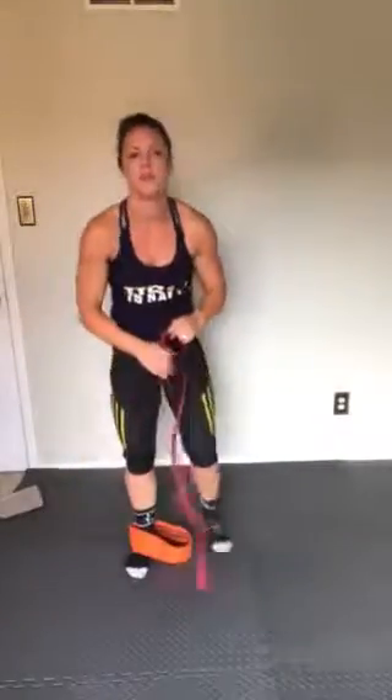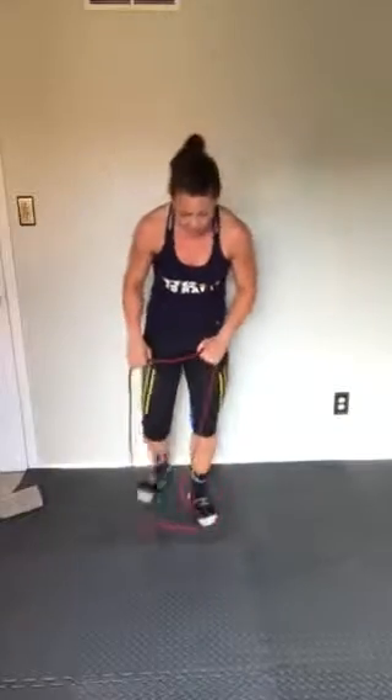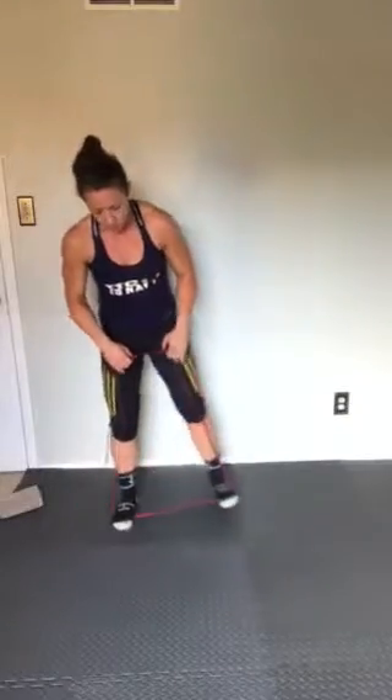If you had this style of band, you'd wrap it just above the ankles. This resistance is too much, so we're going to use a different band. We're just going to work on placing the feet — step on the band, quarter squat position, athletic stance.